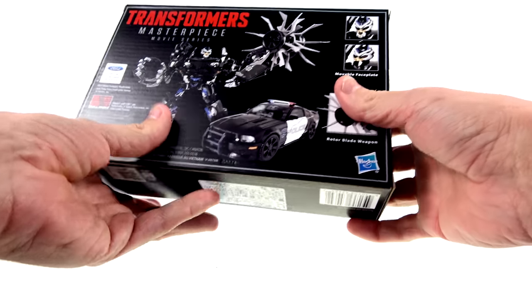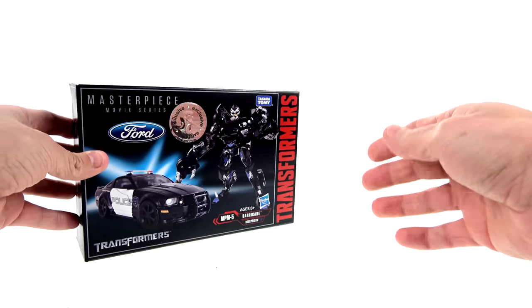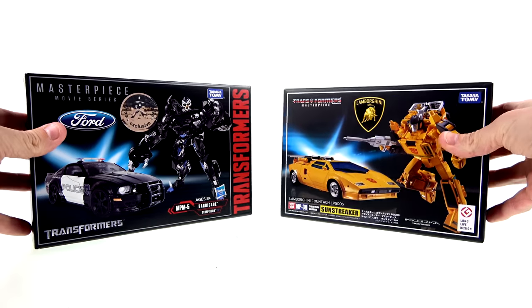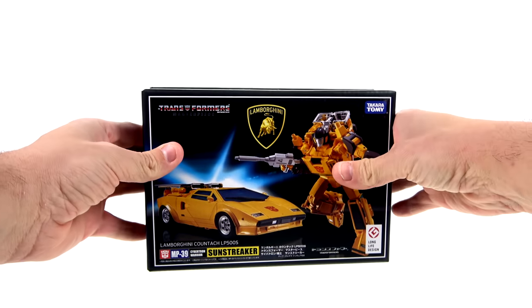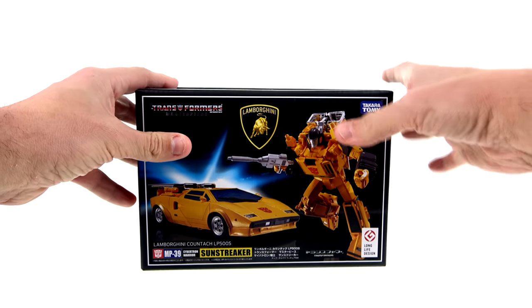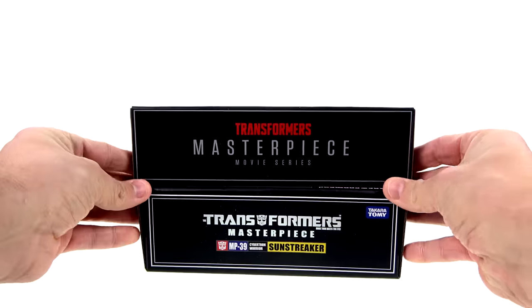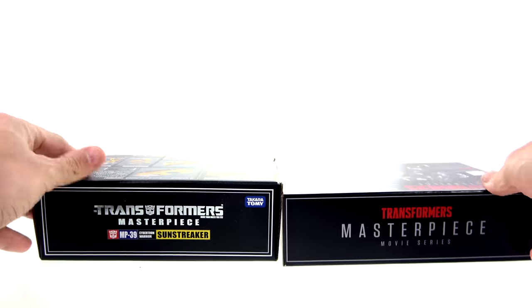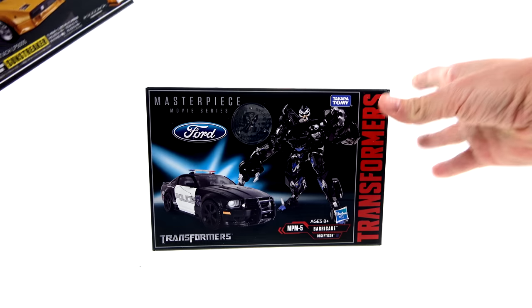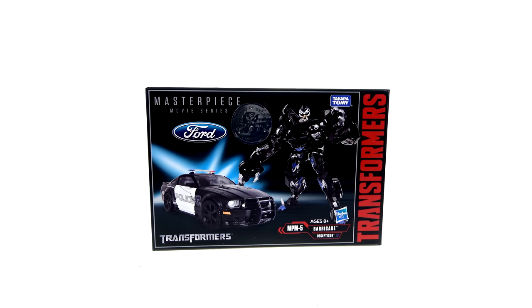He's got a rotor blade weapon as well. The packaging is fairly small. For comparison, here is the new Masterpiece Sunstreaker — it's actually a little bit longer and a little bit taller, but it is definitely thinner. So roughly the same size. But for the packaging on this guy, that's about it.